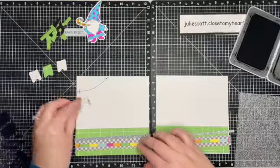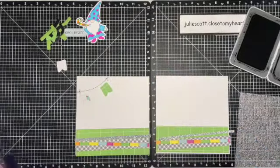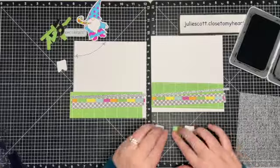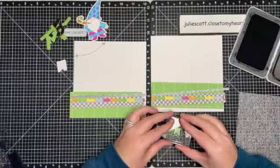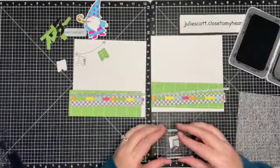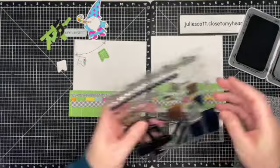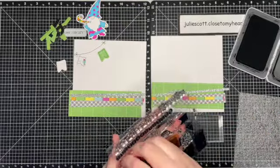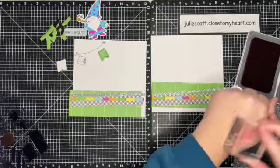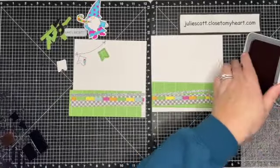Also part of this stamp set and thin cuts are these adorable little banners. I already cut some out of the pattern paper that she sent and white cardstock, and I'm just going to stamp an outline on these to bring them out a little bit more. That's the Cake Day paper, and then this one is white, and I'm also going to add some wild berry ink in the center of that banner. Having the outline stamp set and also the solid stamp in this collection, you can really customize your banner for any project you're creating.